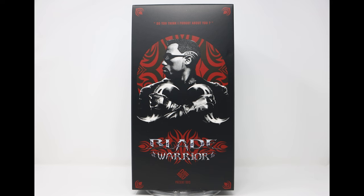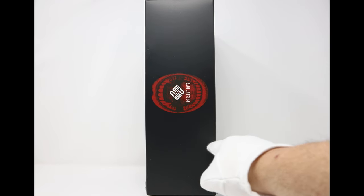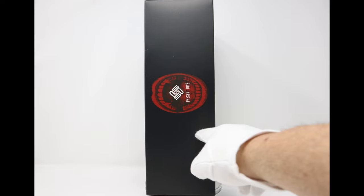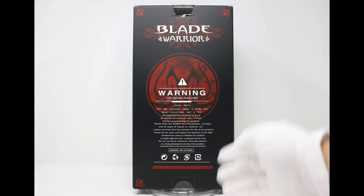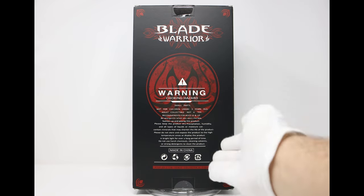Once you lift the lid you are treated with an even better box design. I love this shot of Wesley Snipes — it looks really good, really nicely done by the visual artist. It says Blade Warrior, and here's a quote. I can never be as cool as Wesley Snipes saying it, but I'm going to try: 'Do you think I forgot about you?' Okay, that was terrible. I love this open mouth — I don't know if it's from the film, but that looks like an awesome shot of a vampire mouth.